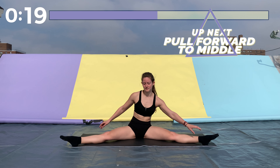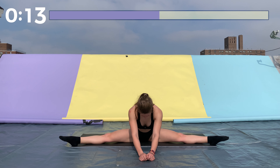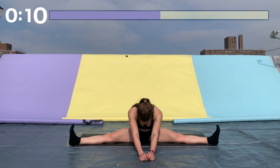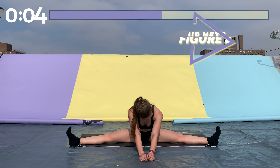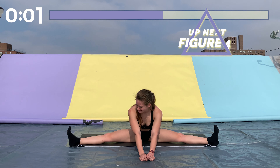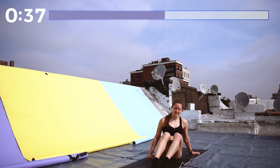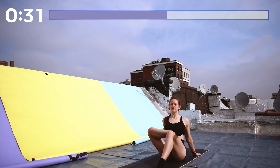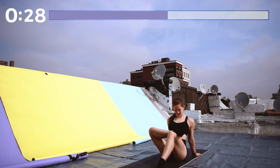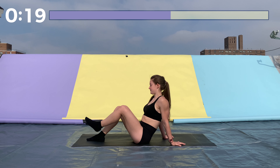Awesome job. Now scoot forward as much as you can, getting your legs as wide apart as possible, then bring your hands in front of you and pull your body forward — not letting your knees cave in, keep them up towards the ceiling. Now we're getting into our figure four — cross your right ankle over your left knee and sit up as tall as you can. You should feel a good stretch on the right side. Do the same thing on the left side.